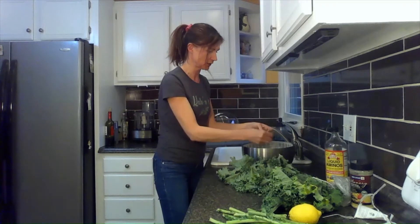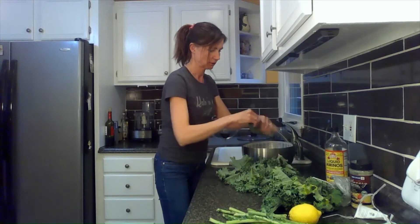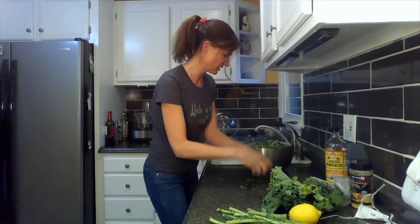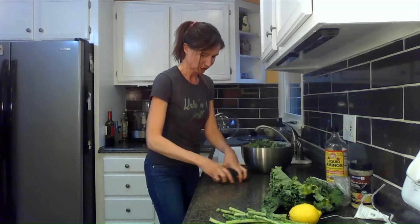This is going to be a raw kale salad recipe — we don't cook it, we eat it raw. Kale sometimes gets dirty; well, it's kind of dirty, it grows in the dirt. So I usually triple wash mine.